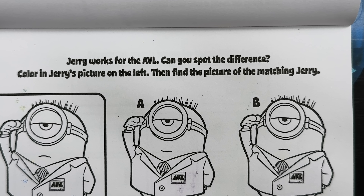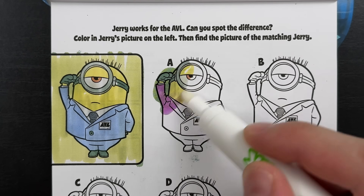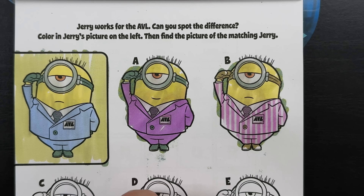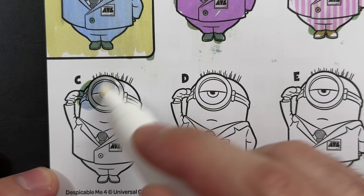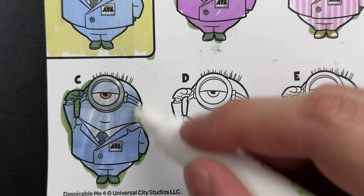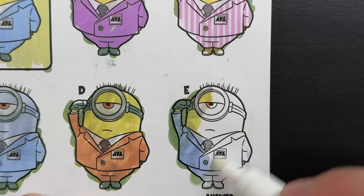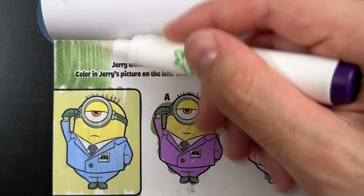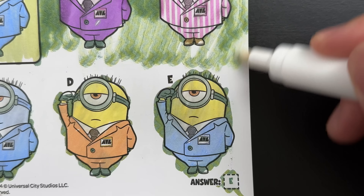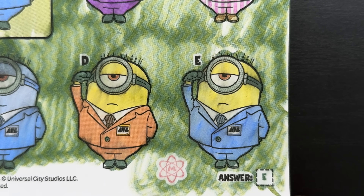Jerry works for the AVL. Can you spot the difference? Color in Jerry's picture on the left, then find the picture of the matching Jerry. Let's try A and B - do either of those look like the picture on the left? No, they don't, not even close. Let's move on to C, D, and E. It certainly isn't C - he's all blue. So which picture matches the one we colored? Yeah, that's right, it's letter E. Letter E looks exactly like it. Now let's find that hidden mega minion symbol - there it is, hiding out at the bottom of the page.